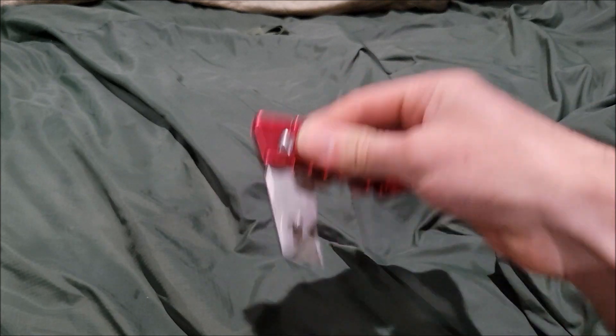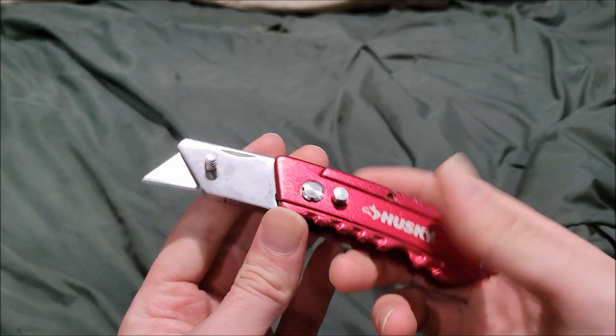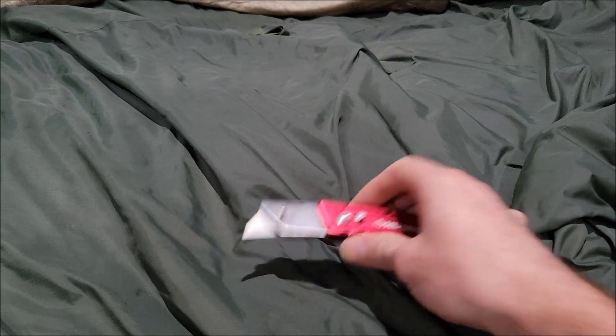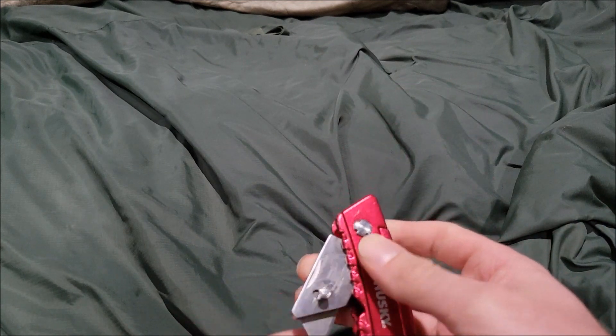What's up guys, Martillo Boy here. We're doing another video today — we're taking a look at the Husky red folding utility knife. Let's begin.